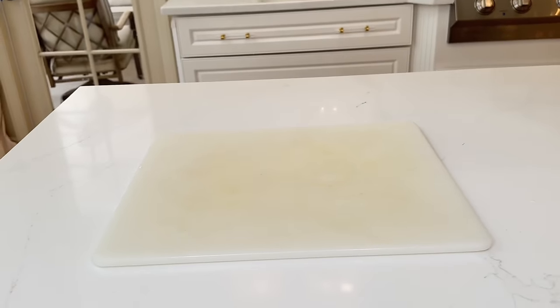Under-sink organizers help tame bathroom clutter. This one has a top shelf for toilet paper and a pull-out shelf underneath. Load the pull-out shelf with soaps and push it back in. Everything is more organized and convenient to find, freeing up extra cabinet space.